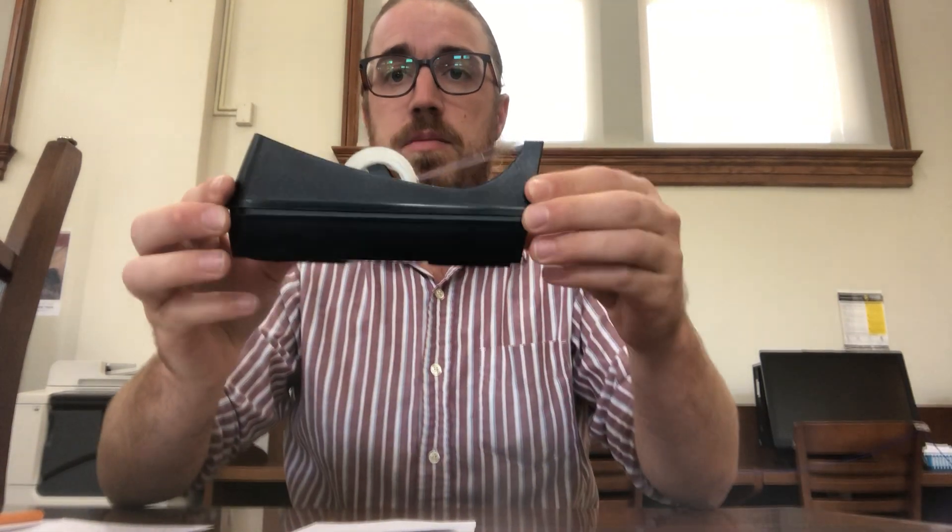Today's program is called Fun with Fingerprints. It's a very simple activity and all you need is some scotch tape, a pencil, and some scratch paper.